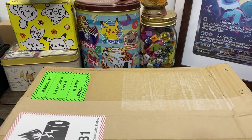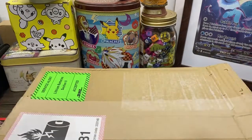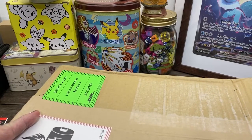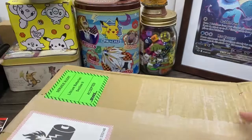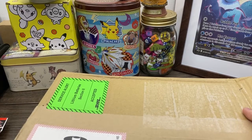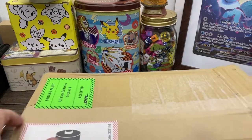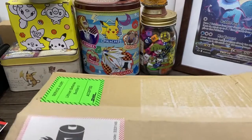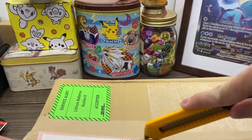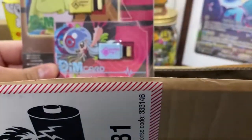Hello and welcome back to another unboxing video. This time it's not really a product in and of itself - this is actually a product from Japan, a promotional card that came with the January edition of the Korokoro magazine, the comic magazine where all your shonen manga come from. The reason I bought these magazines is because they come with a Pokemon promo card.